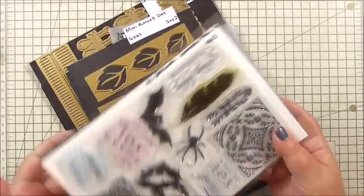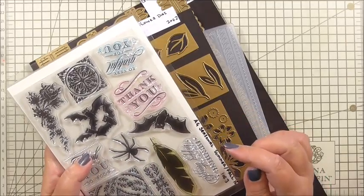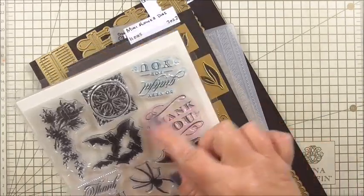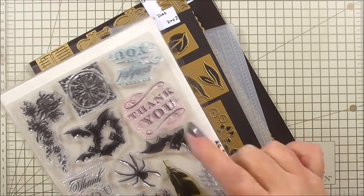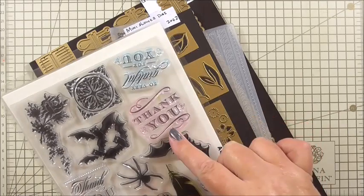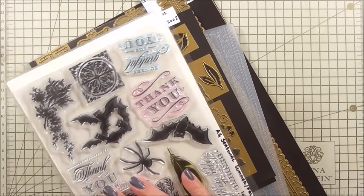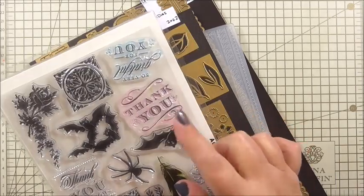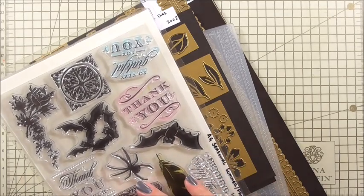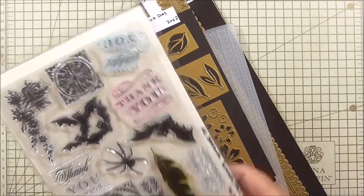I'm going to run through the stamps, embossing folders, and dies we're going to use for this card — and believe me, there's quite a lot. The first thing we're using is from the Anna Griffin Seasonal Summer and Fall stamps from way back in 2016. The stamp says 'thank you' and this is for the insert. This set wasn't available in the UK but was available in the US — you could substitute it, maybe with the flip stamps from around the same year, which had lots of thank you messages.